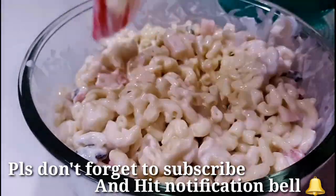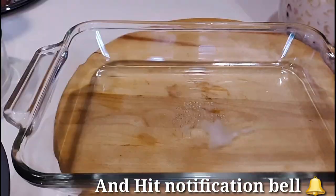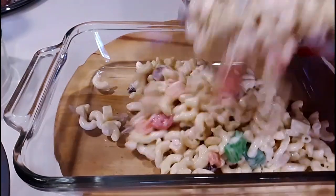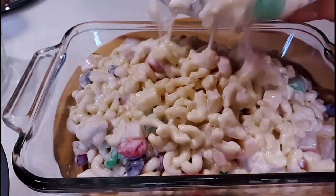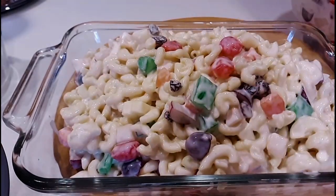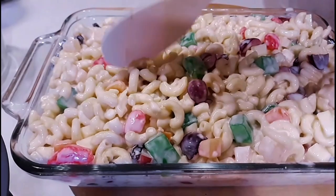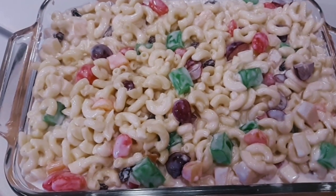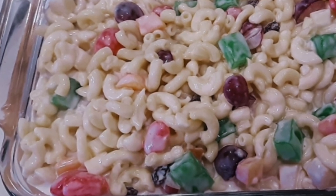And here's how it looks. I'm gonna transfer it into a flat tray so it will be easier to put it in the refrigerator. And here's our macaroni salad — it's so smooth and delicious, and I'm sure you're really gonna love it.